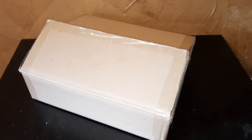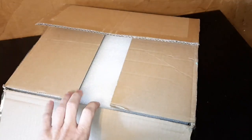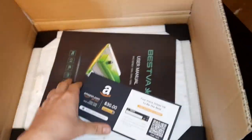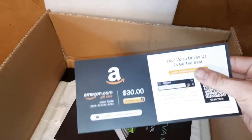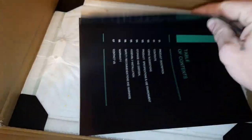Hey guys, it's Canta Grower. We got an unboxing here from Best Buds — their P1000. They sent me this thing to check out, and I actually ended up getting this light for free. Let's break into this thing. We got a thirty dollar gift card, that's pretty nice.